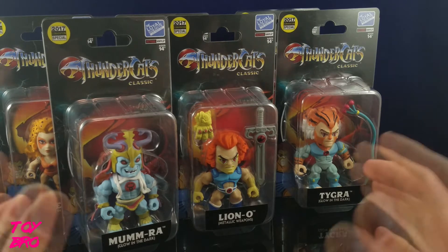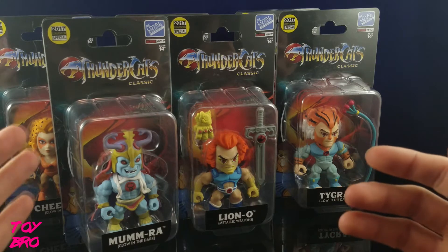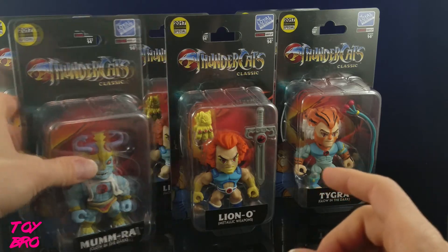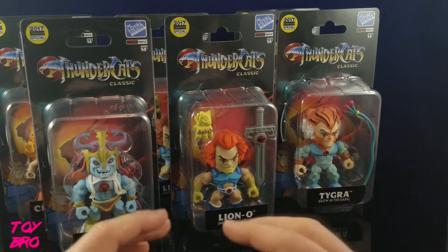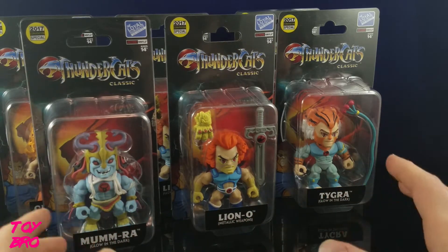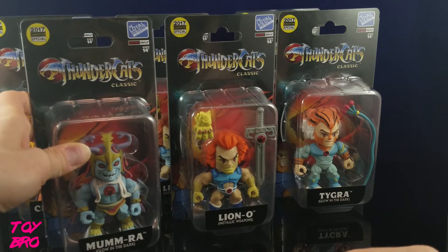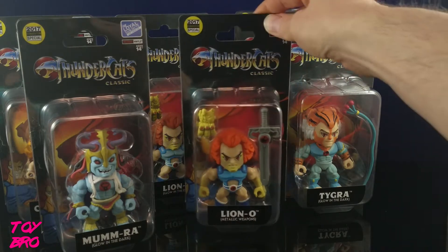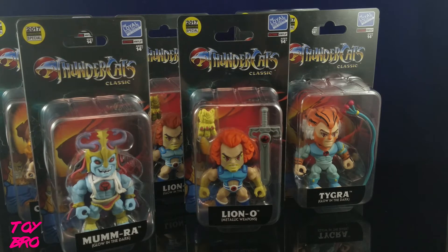These are the Comic-Con exclusives, and these obviously aren't blind box. These are individually blister carded figures. They are in pretty collector-friendly packaging, and they have kind of a gimmick to them. We're going to get actual releases in the fall in the blind box setup, but these are all kind of different and they're one-offs for the exclusives. We've got a full team with Lion-O, Chitara, Tigra, Panthro, and Mumra in a glow-in-the-dark fashion. And then we've got Metallic Weapons Lion-O. Now there is a problem with that particular setup of this figure. We'll get to that once we take them out.